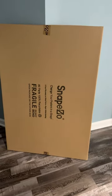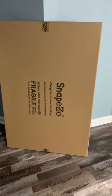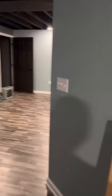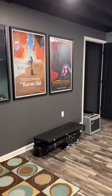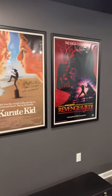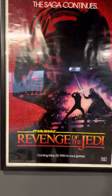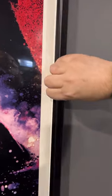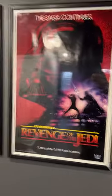Just want to do a quick little video on snap frames for your one-sheet movie posters. All these movie posters — these are 27 by 41 — and the reason I like the snap frame is because right here all the way around, it's interchangeable if you really wanted to change all the posters out.